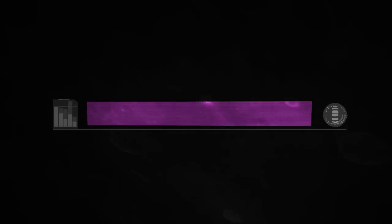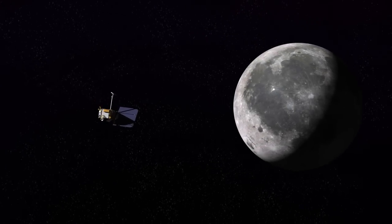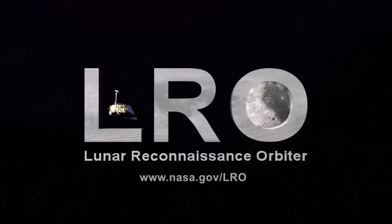An instrument quite like ours has never been to the moon. It's a new generation of instruments and we're going to do a bang-up job of measuring the ultraviolet light coming from the moon.